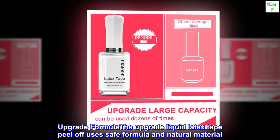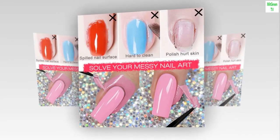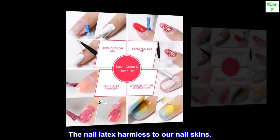Upgrade formula: the upgraded liquid latex tape peel-off uses a safe formula and natural materials. It is non-toxic and doesn't hurt the skin. The nail latex is harmless to our nail skins.